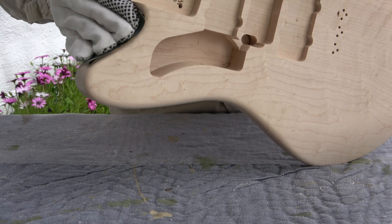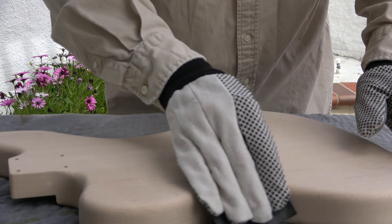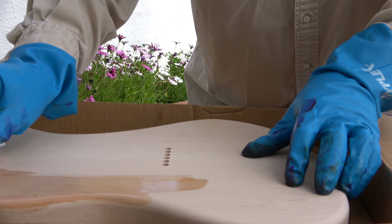Okay, here we go again. Starting on the Jazzmaster. Birdseye maple top — pretty smooth. A couple of spots that have a little graininess to them, so I'm going to just hit them with 800 sandpaper and then we'll get to the staining. Getting pretty smooth.